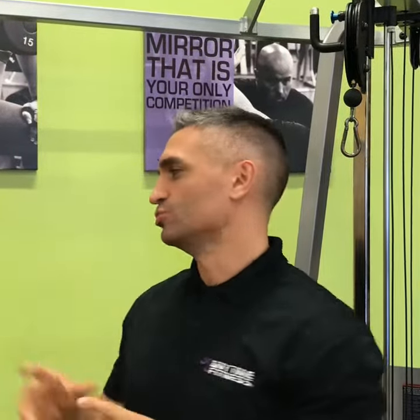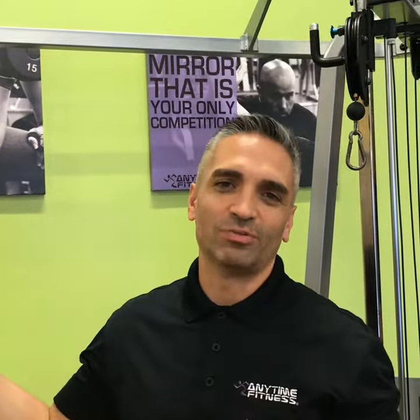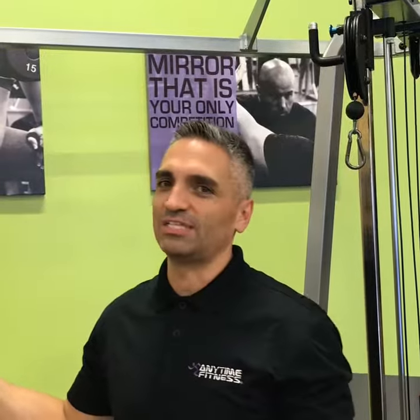Hey everyone, this is Tyron again with Anytime Fitness in Katie. I hope you guys are having a fantastic day. We are going to share with you today a little bit about how to use one of my favorite tools or areas that we can focus on different muscle groups. We're going to focus on triceps today.